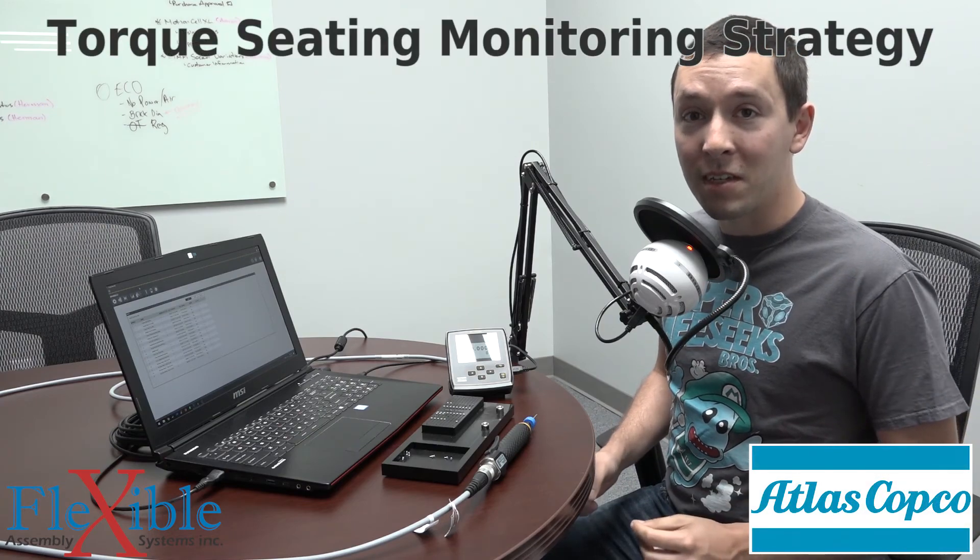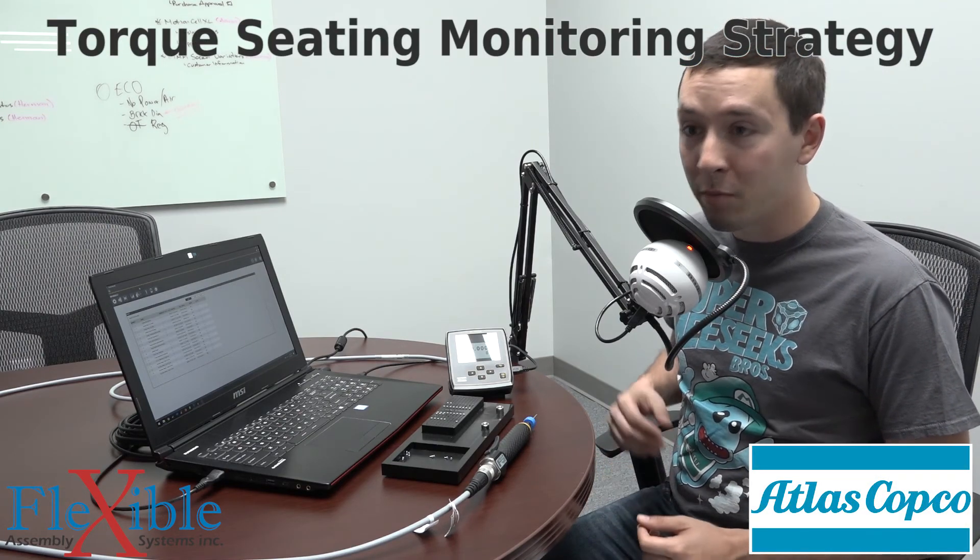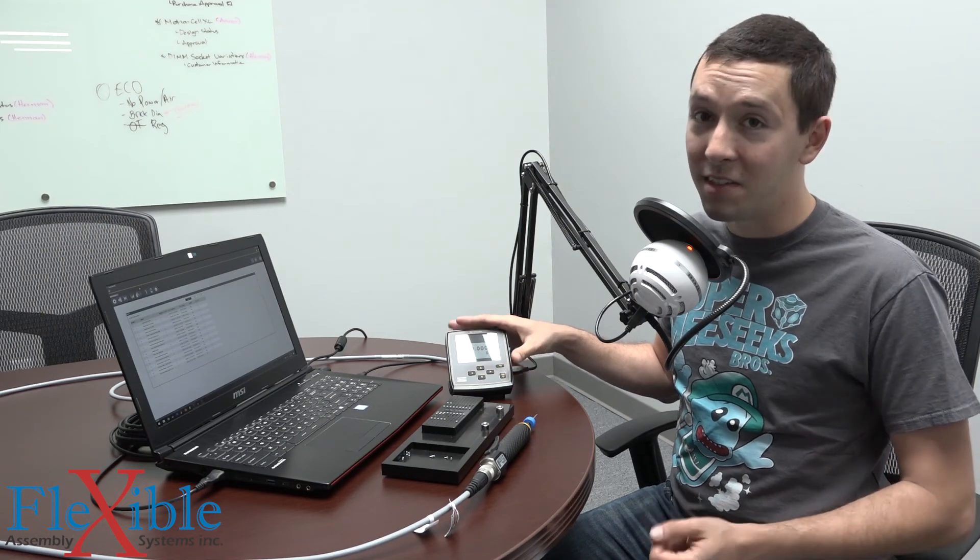Today we're taking a look at the torque seating monitoring tightening strategy available on the Atlas Copco Micro Torque Focus 6000 controller. Let's see how it works.